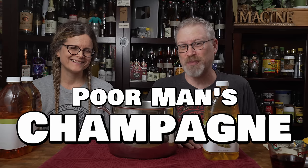Poor man's champagne, also known as sparkling white grape wine. We don't make a lot of white grape stuff on the show, and there's a good reason. A lot of the time, if you see a white grape juice, it's actually not even pure white grapes.